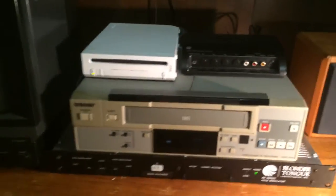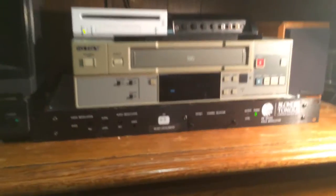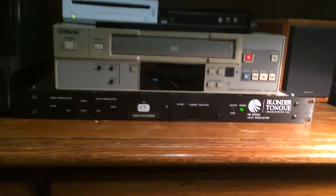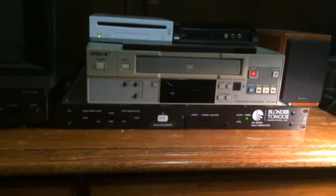I think the maximum power output on this is supposedly around 13 milliwatts, give or take. I don't know the exact specifications off the top of my head. There isn't much to it.